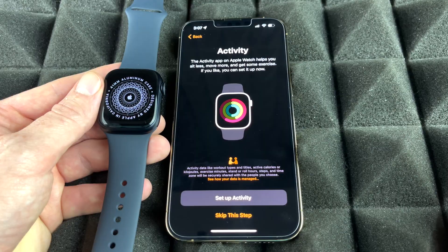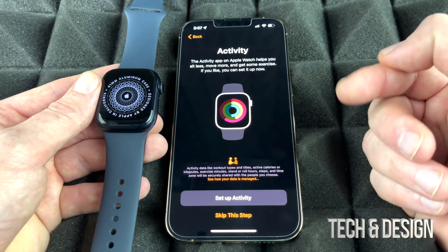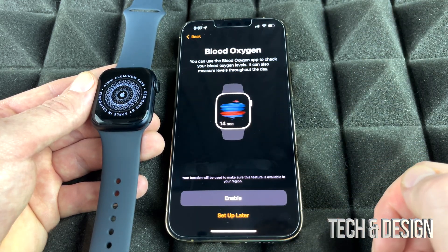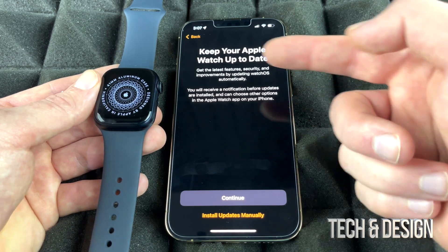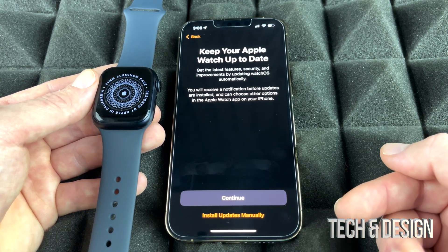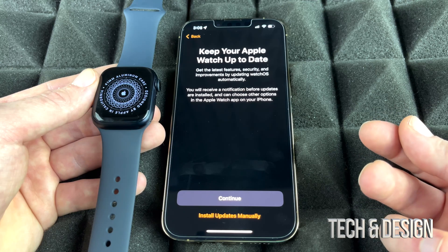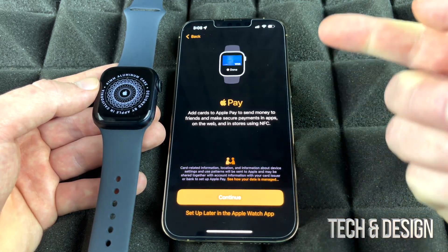You can set up your Activity rings now or skip and do it later. I'm going to skip that step for my use. Next, enable Blood Oxygen monitoring — I suggest enabling this. For software updates, I recommend choosing to install updates manually rather than automatically, especially on iPhones where a background update can sometimes cause something to stop working unexpectedly.